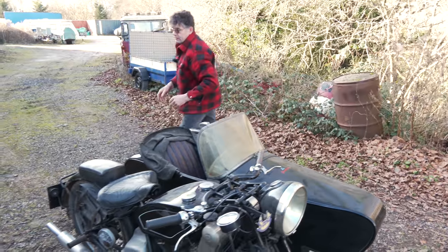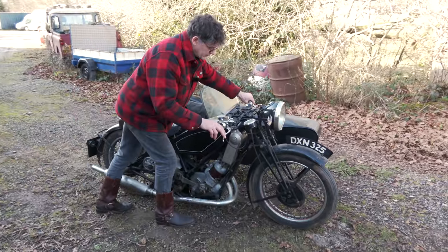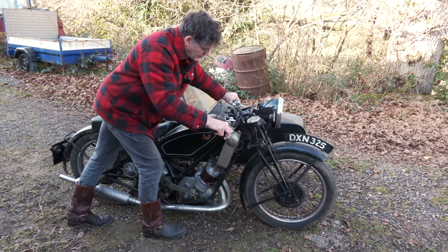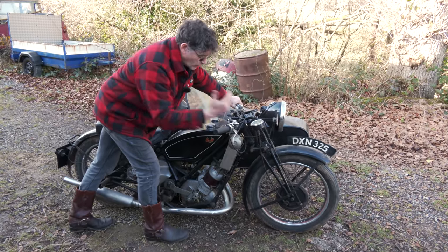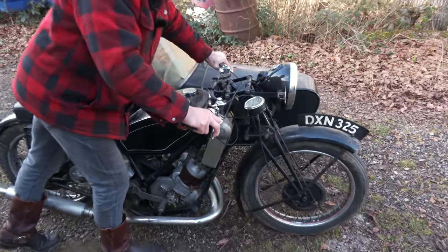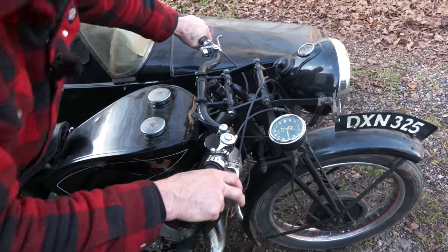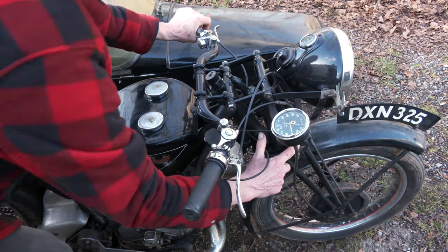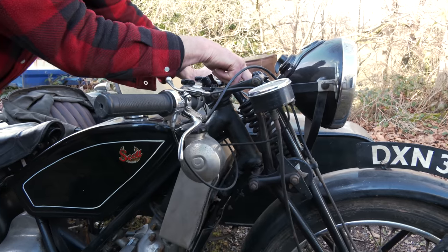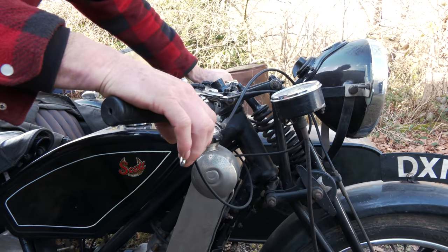We have girder forks. Now girder forks give you a nice ride — a really nice ride — because what you'll find is it's the frame that moves, the forks don't move. If I push that down, you'll see all of this is moving, but the forks don't move. It gives a lovely ride. It works with friction washers on both sides — there's a friction washer in there and you have a big spring up the centre. It's a bit like a monoshock, really, and it does give you a lovely ride, especially with a sidecar.